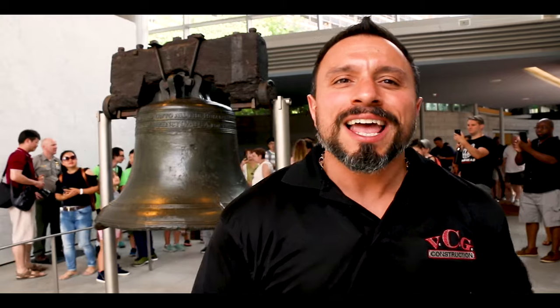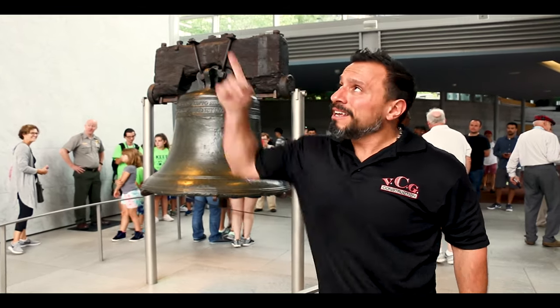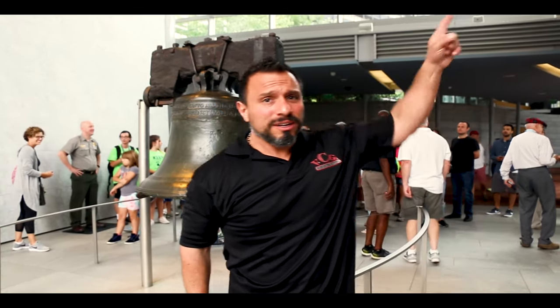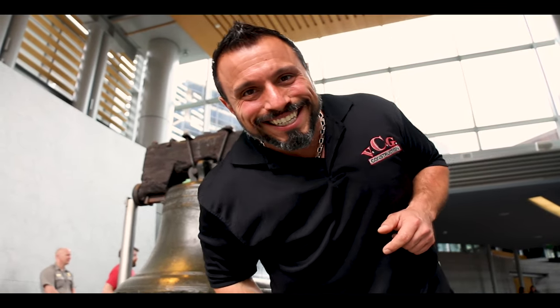The video's over but if you want more: ring the notification bell for all alerts, subscribe if you haven't yet, and check out these other videos.